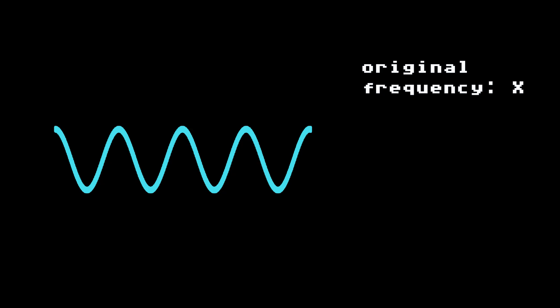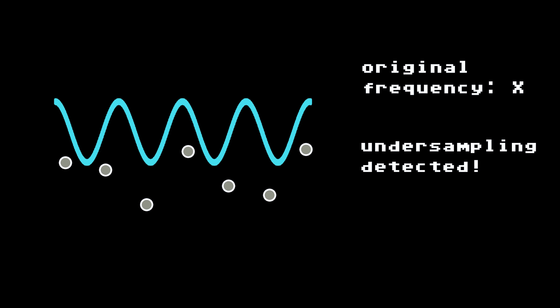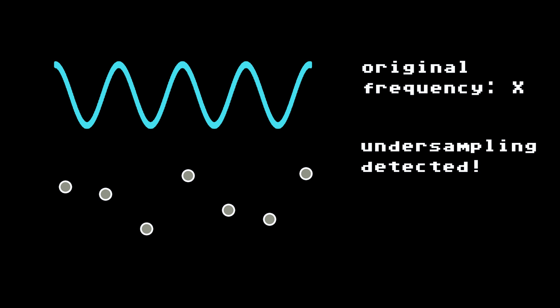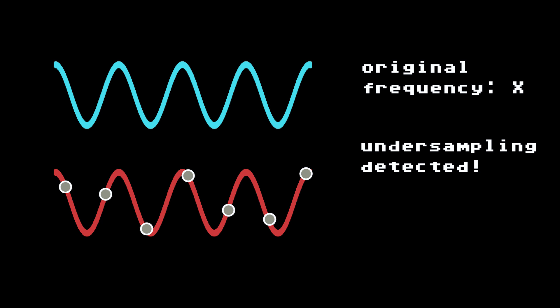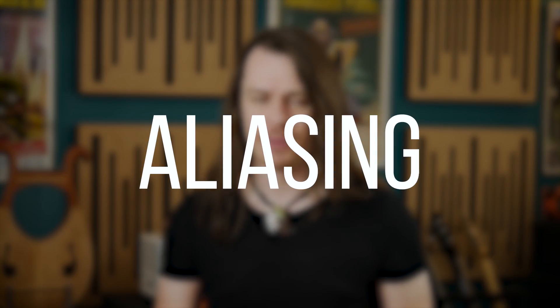However, if we sample at a rate less than 2x, then this leads to a discrepancy. There's no way to know whether these Fourier coefficients refer to a wave of one frequency or another. This reconstructed signal is therefore prone to aliasing — a phenomenon where high-frequency content is mistakenly reconstructed at a lower frequency because the sampling rate wasn't high enough.